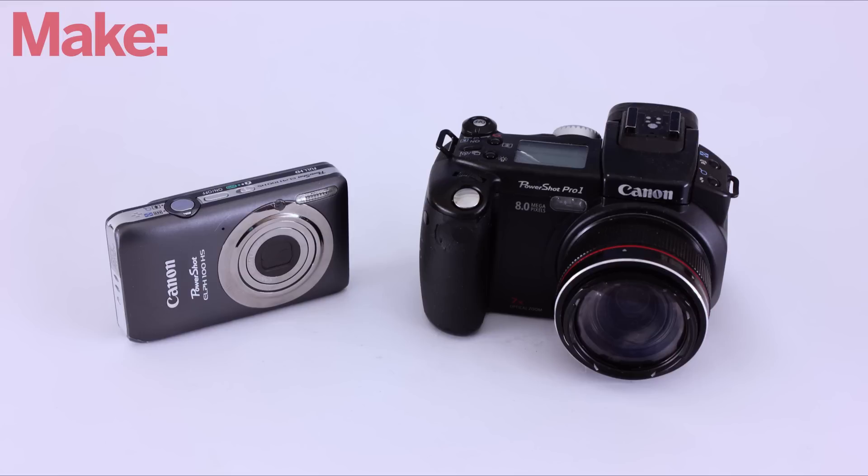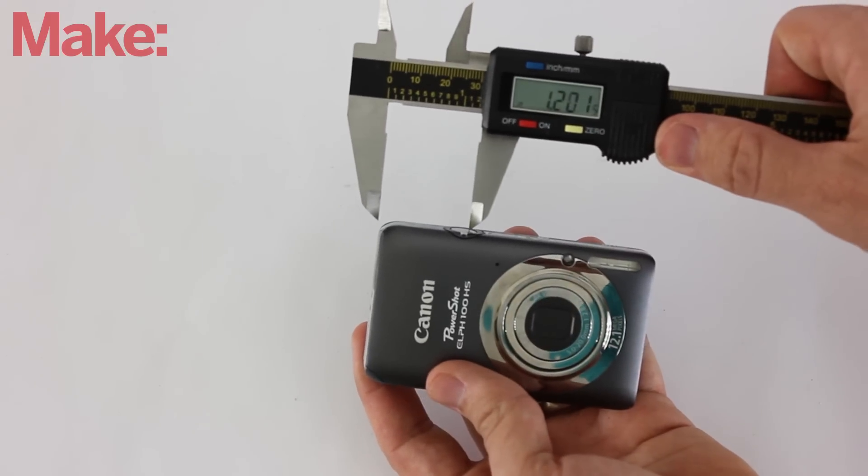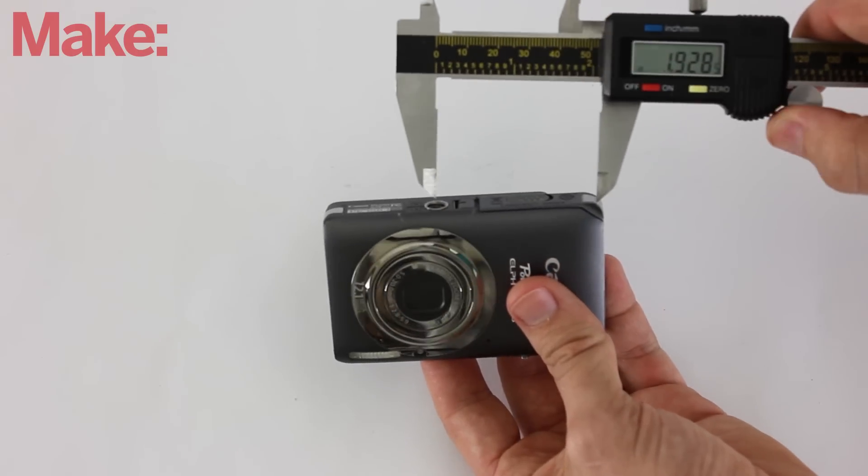First you need to select the camera that you're going to use. Next, measure the dimensions of your camera including the locations of the shutter button and the mounting screw. These will determine the dimensions of the mounting plates that we need to make.